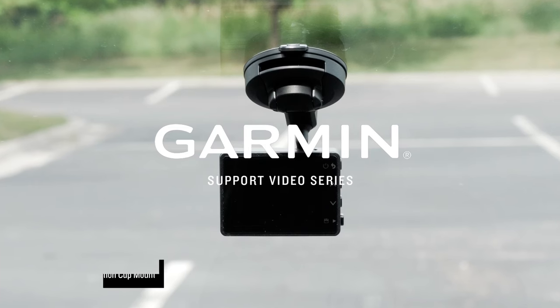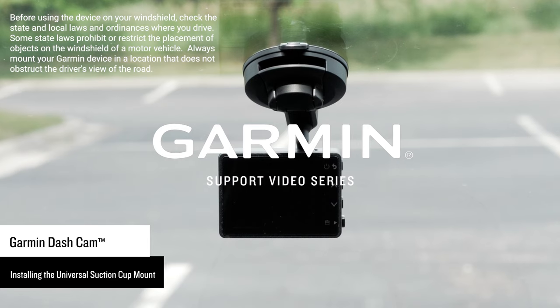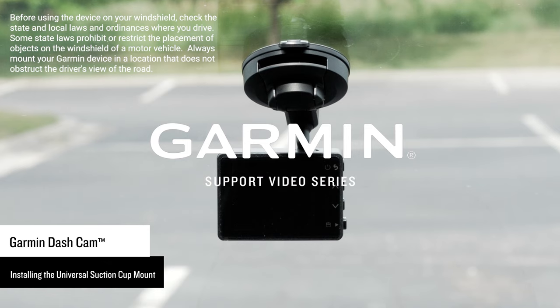Let Garmin show you how to install the Garmin Dashcam Universal Suction Cup Mount. This portable mini suction cup mount can be installed on your windshield using one of the included mounting arms.